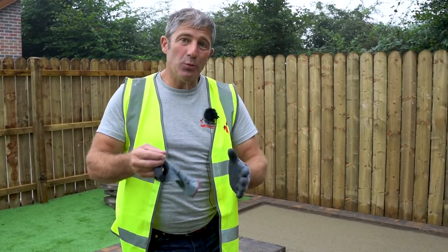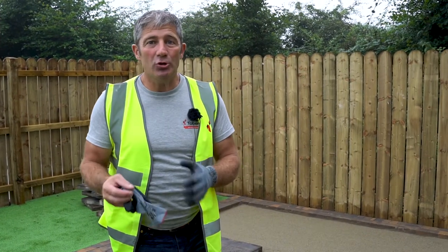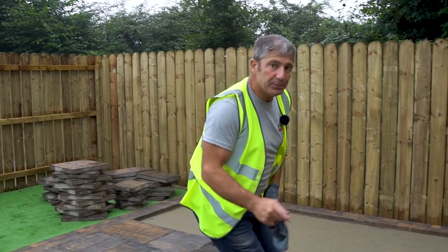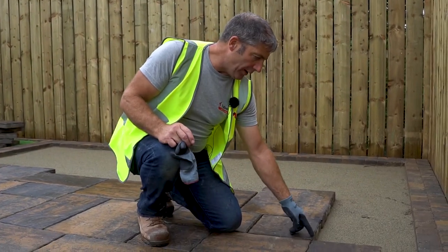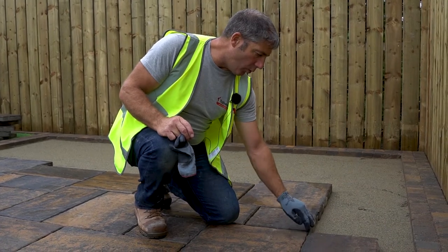You need to avoid those cross joints because it's a weak point and it doesn't look good aesthetically. We've done this purposely so you can actually see it — this is what we call a cross joint, where all slabs form on one cross.